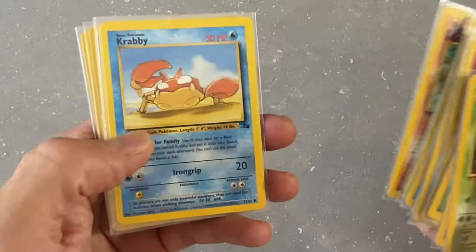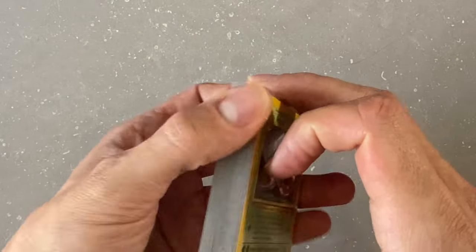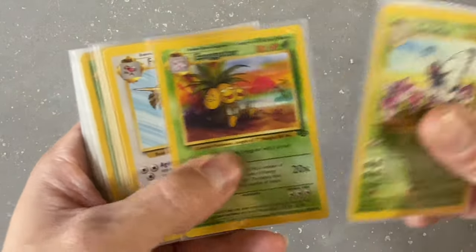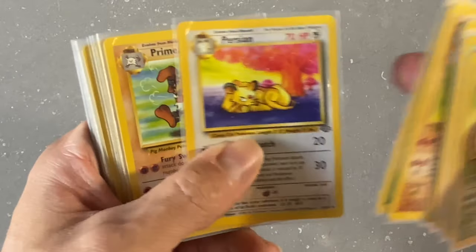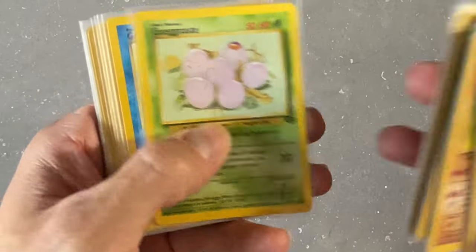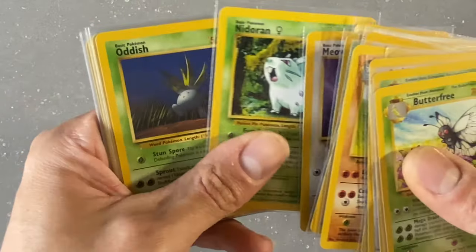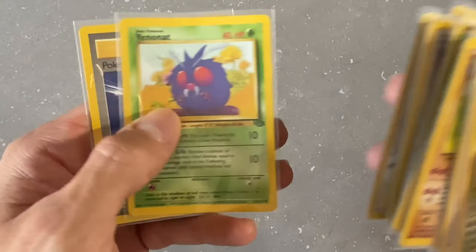Let's go through these. From Fossil we've got Omanyte, Psyduck, Shellder, and Slowpoke. I don't have a full set for any of these unfortunately, but I do have a fairly decent amount of each set. From Jungle we've got Butterfree, Executor, Parasect, Gloom, Lickitung, Marowak, Nidorina, Parasect, Persian, Primeape, Rapidash, Rhydon, Seaking, Tauros, Weepinbell, Bellsprout, Cubone, Eevee, Exeggcute, Goldeen, Jigglypuff, Mankey, Meowth, Nidoran, Oddish, Paras, Pikachu, Rhyhorn, Spearow, Venonat, and Pokéball.